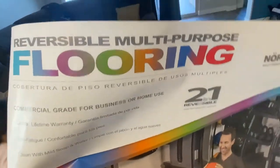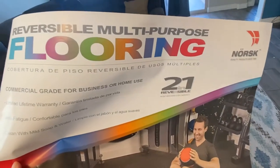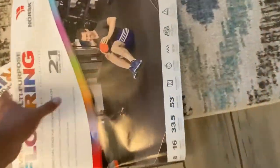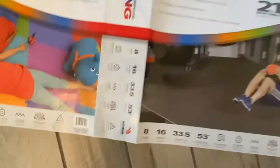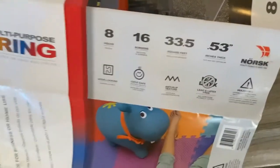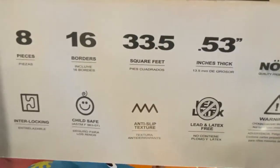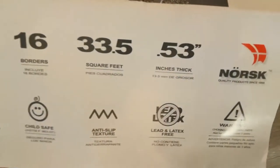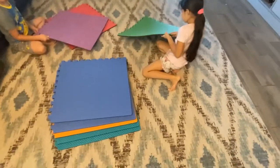So these are reversible multi-purpose flooring. They have different colors - they got all black. There are eight pieces in each one. I think they're like 27 dollars, with 16 borders. So you make a puzzle - put a puzzle together, make a floor puzzle.